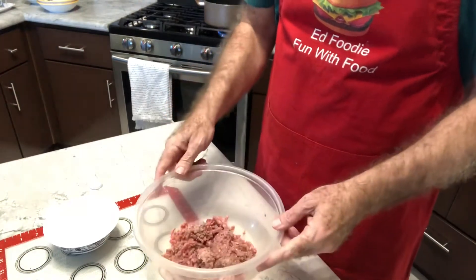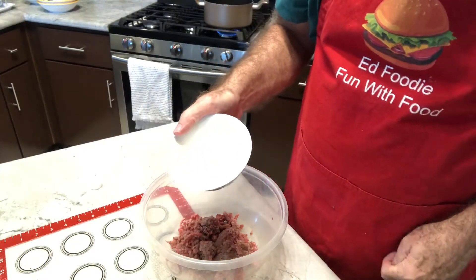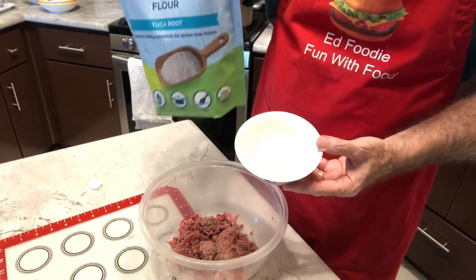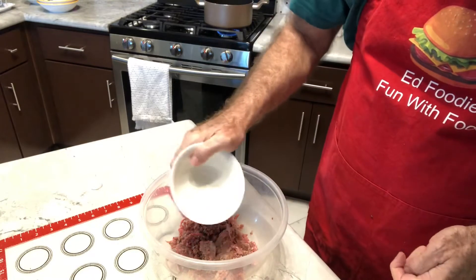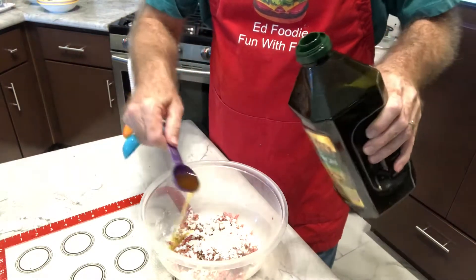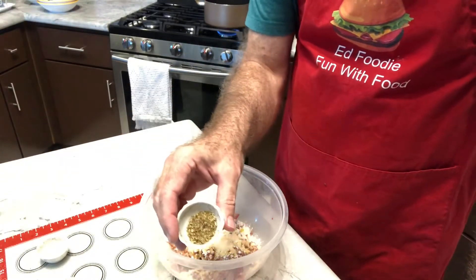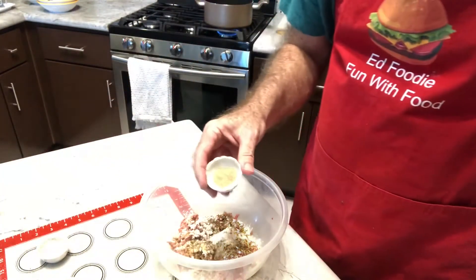I've got about a half a pound of ground beef. To it I'm going to add two tablespoons of kasafa flour — it's actually made from the yucca root, and you can use it as a substitute for other kinds of flour. We'll add one tablespoon of olive oil, a teaspoon of garlic powder, one teaspoon of onion powder, one teaspoon of dried oregano leaves, one quarter teaspoon of sea salt, and one quarter teaspoon of black pepper.